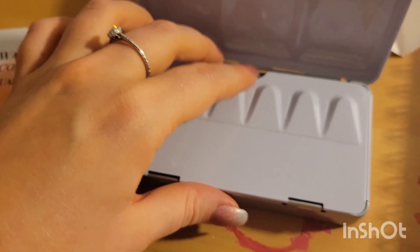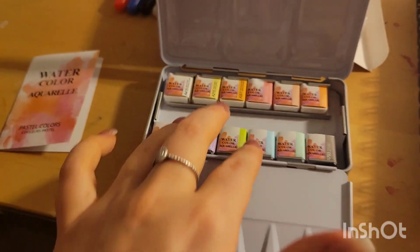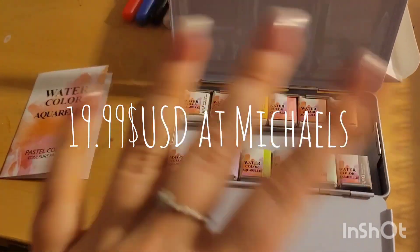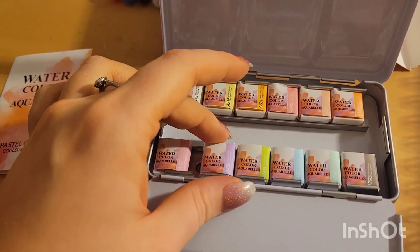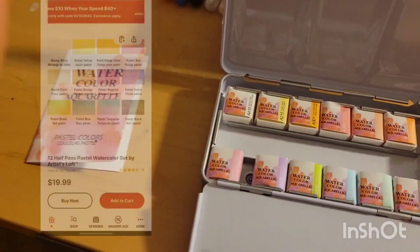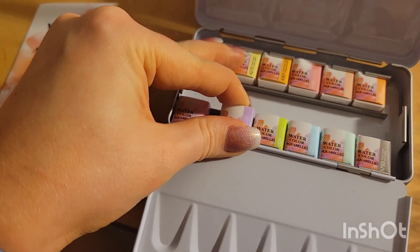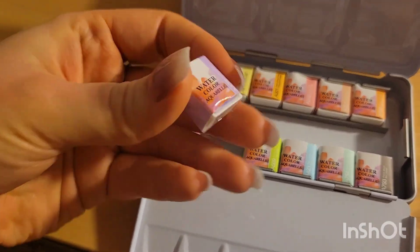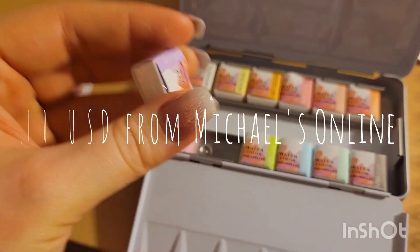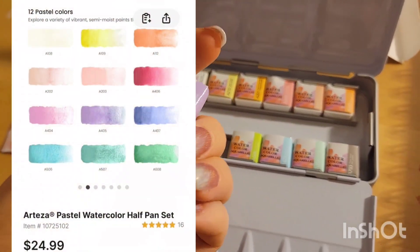That aside, I haven't really mentioned the price yet. These cost me $19.99 USD. I'm sure if you use a coupon at Michael's you'll be able to get them a little bit cheaper, but I paid $19.99. I know the Arteza set retails for around $24 to $36, depending on where you look.